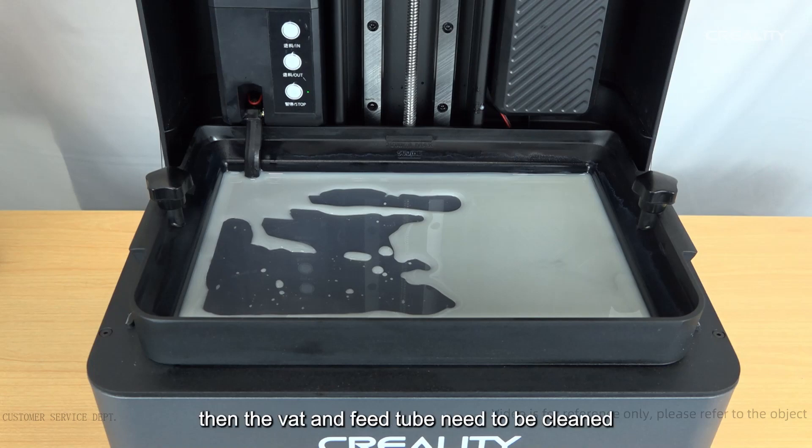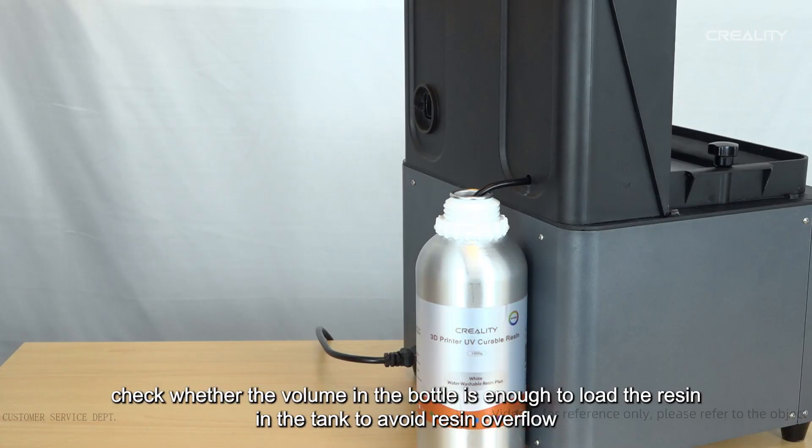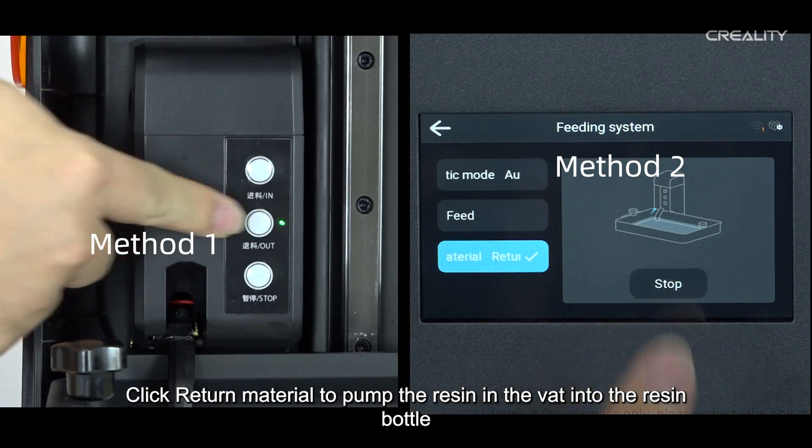If the resin needs to be replaced, the vat and feed tube also need to be cleaned. Before cleaning, check whether the volume in the bottle is enough to hold the resin from the tank to avoid overflow. Then click return material to pump the resin in the vat back into the resin bottle.